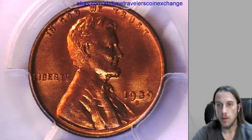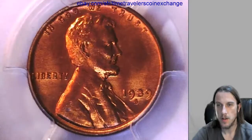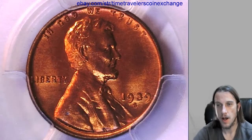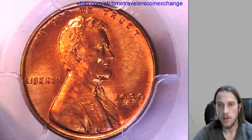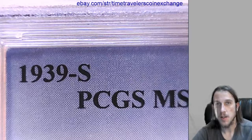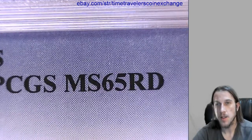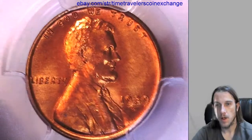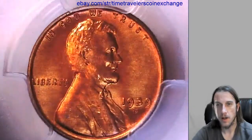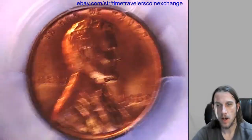Hello again, everyone. Our last coin of this series is a 1939-S Lincoln Wheat Cent from the San Francisco Mint. It has been graded by PCGS, and they graded it Mint State 65 red. It's got a pretty bright red — a very nice color of copper.